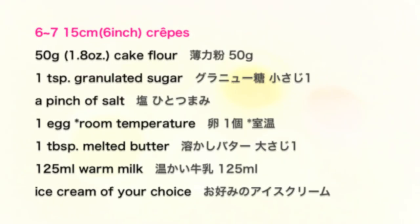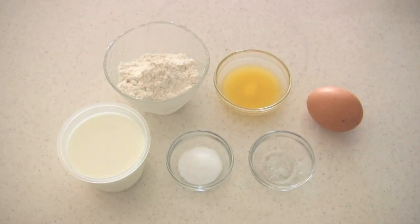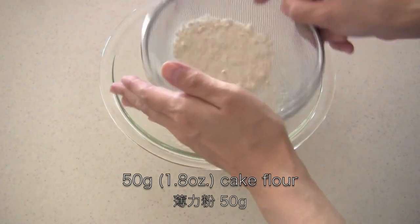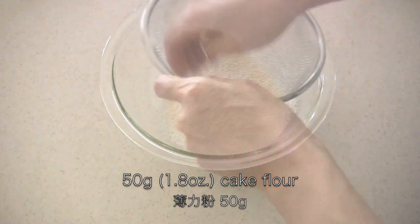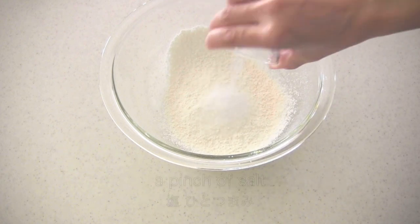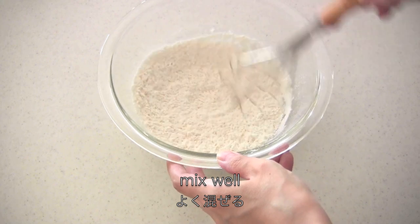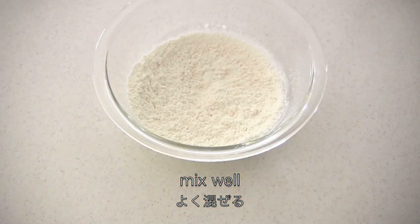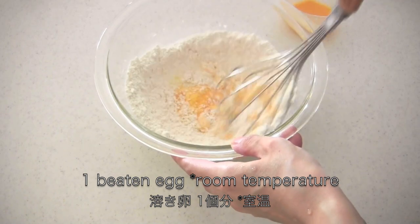Here are the ingredients. Sift cake flour into a bowl — I think you can also use all-purpose flour. Add granulated sugar and a pinch of salt and mix well with a whisk. Now add one beaten egg little by little and mix well.